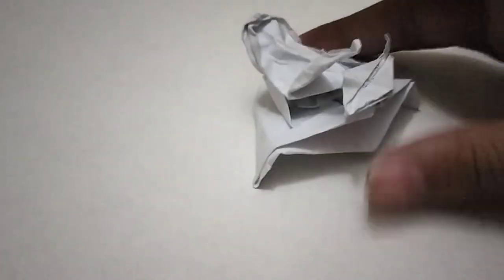Guys, in today's video I'm going to be showing you a demo of my newest origami model called the Attack of the Kraken Simplified Version.